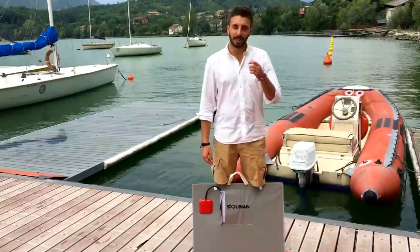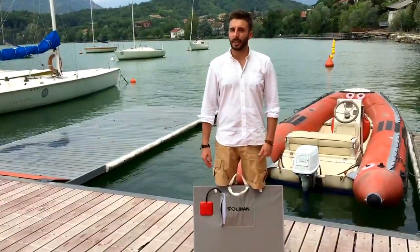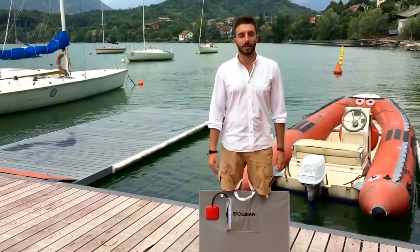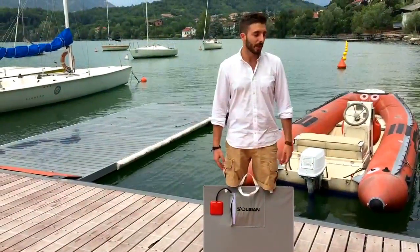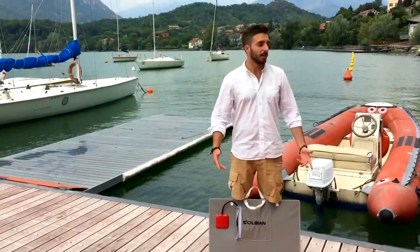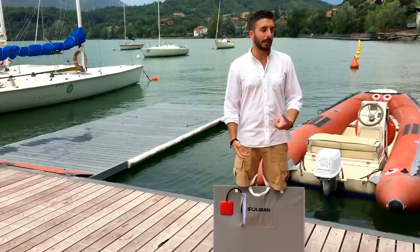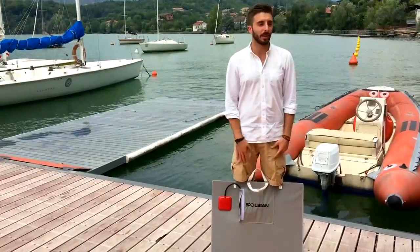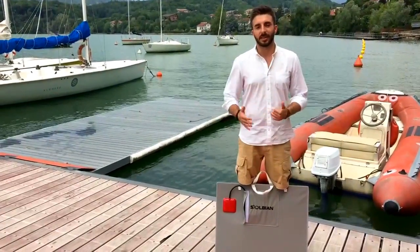Ok, siamo ritornati da dove eravamo partiti, il test per oggi è finito. Direi che nonostante le condizioni meteo siamo soddisfatti. Nello spiraglio di buon sole che c'è stato, il pannello è riuscito a fornire 60 Watt, quindi a coprire in gran parte i consumi del motore. Siamo riusciti a caricare in qualche punto percentuale la batteria quando era ferma e ad aumentare l'autonomia del motore. Il motore è molto energivoro, per cui ha consumato quasi tutta la batteria nonostante il pannello. Ovviamente il motore da 48 Watt potrebbe avere prestazioni migliori.